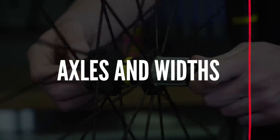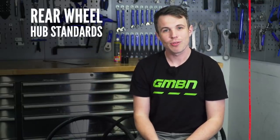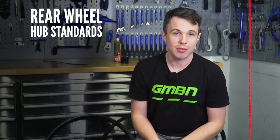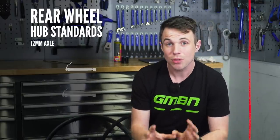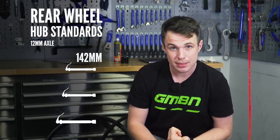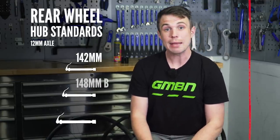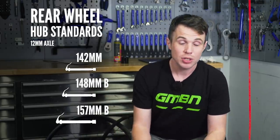This is a breeding ground for disgruntlement, but is it really that complex? Not really, but be prepared — I'm about to throw some numbers at you. I'm going to talk about hub standards that use through axles. For the rear, there is 142 millimeters, there is 148 boost, and there is super boost, which is 157. All of these variants use axles that are 12 millimeters in diameter.